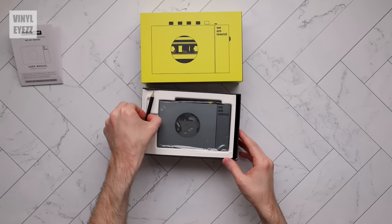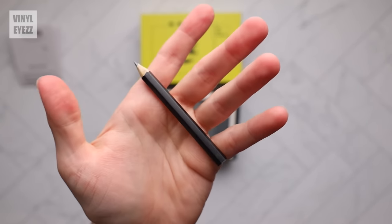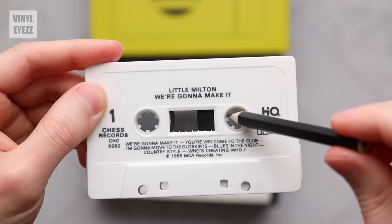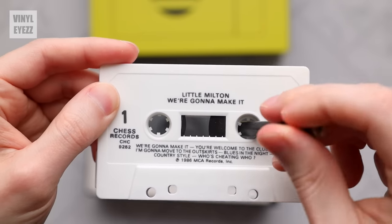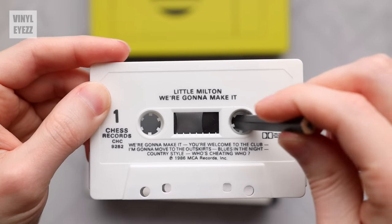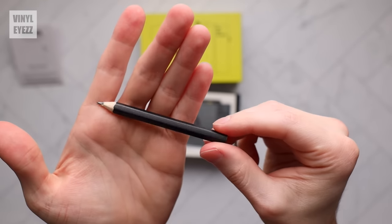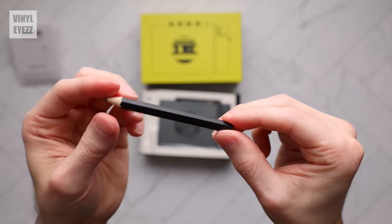We even get a pencil inside the box. Seasoned cassette collectors will already know what this is for, but basically when you have a tape with extra slack in it, you can insert the pencil into the tape hub and rotate it to remove the slack. It's funny that they chose to include it, but once you get into cassettes this is probably the most important accessory to have.